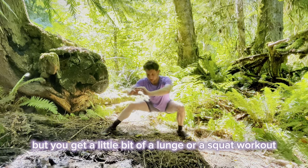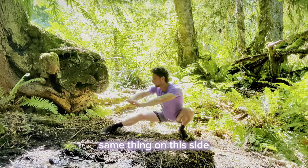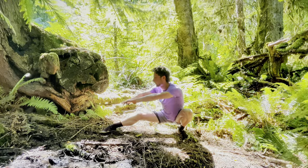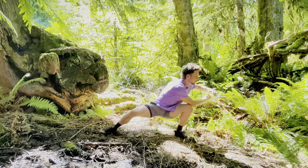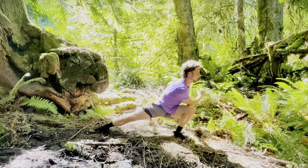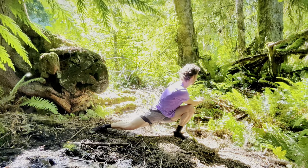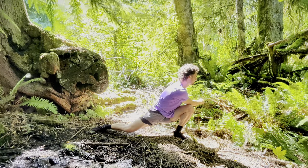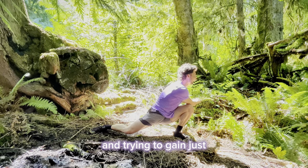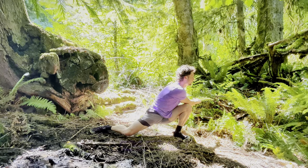You get a little bit of a lunge or a squat workout if you stay low. Same thing on this side. First twist into the right now that we're lunging to the left and twisting to the left. Locking the elbow behind. Try to keep your balance. Locking the elbow, twisting over that knee, holding this position. Focusing on deep breathing. On the exhale trying to gain just a half an inch, just a millimeter — whatever it is.